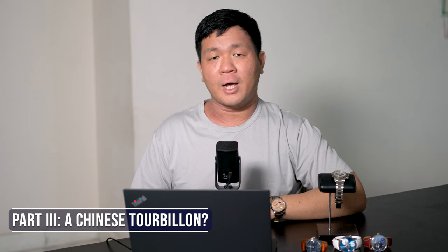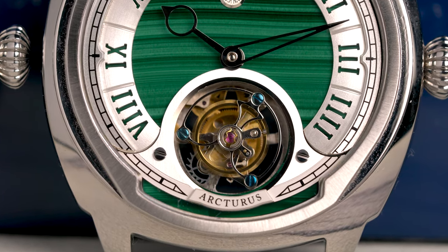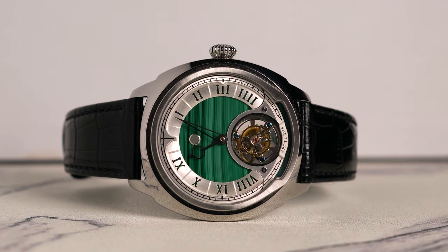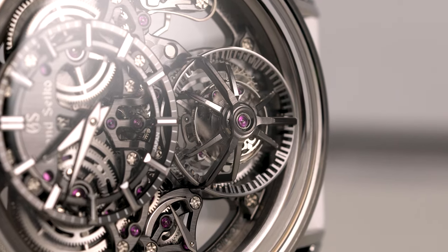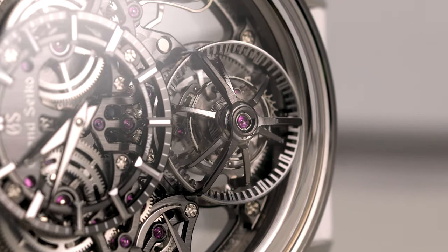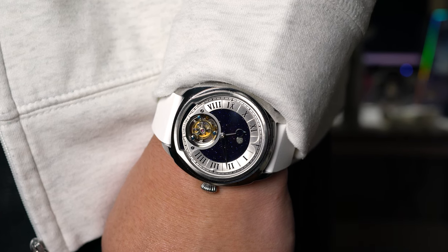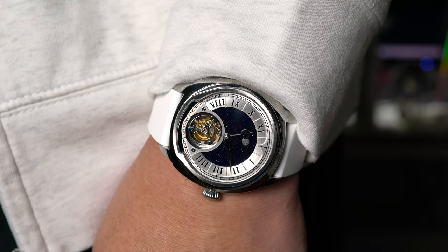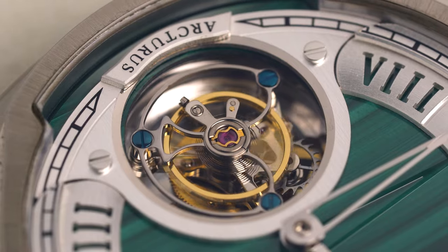Let's talk about the elephant — or perhaps the panda — in the room. The LC2 is able to offer collectors a flying tourbillon at this price range thanks in part to the movement, which is a Peacock SL5200 from China. There's naturally going to be a stigma attached to the word China, or generally to watches made in Asia. As I learned from my Grand Seiko Kodo review, there are still people who can't respect Seiko, even though it was the main cause of the quartz crisis that turned the Swiss watch industry on its head. Personally, I couldn't care less that the LC2 uses a movement from China. Peacock is a brand that has been in operation for over 70 years, and Arcturus has meticulously tested the watch. There's a 2-year warranty period, and Arcturus promises to cover 50% of all maintenance and repair costs for 10 years.